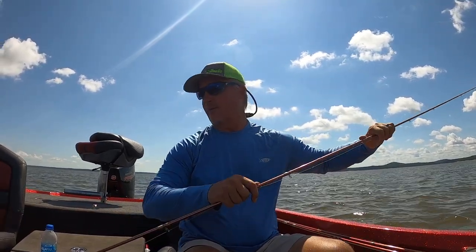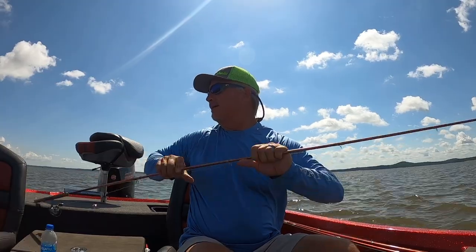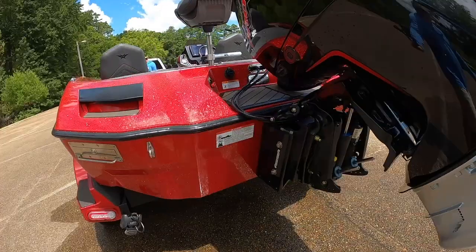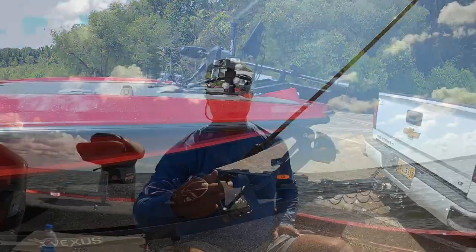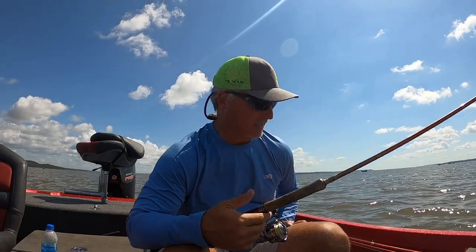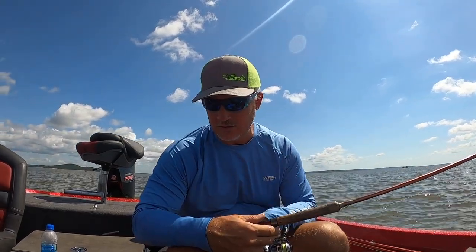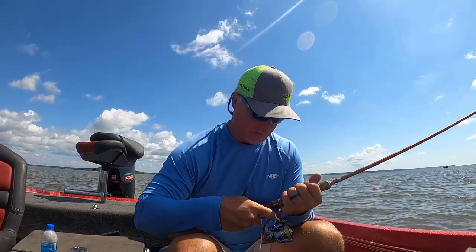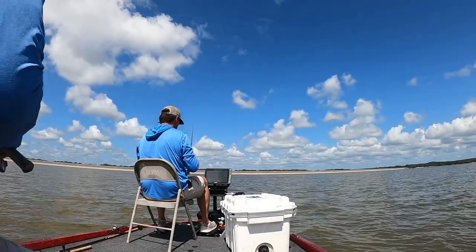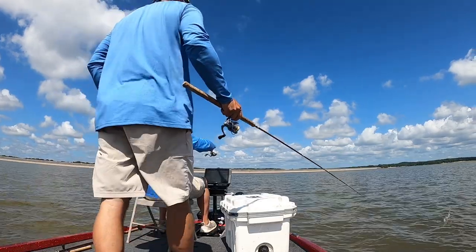Beautiful day in a beautiful boat with Tri-Lake Guide Service. I'm favoring the 10-footer because of the wind — it just makes it a lot easier. If we were vertical jigging with fish close I'd go to the 13, but because we're casting out anywhere between 10 and 30 feet I think the 10-footer is the play. Check out Ozark rods.